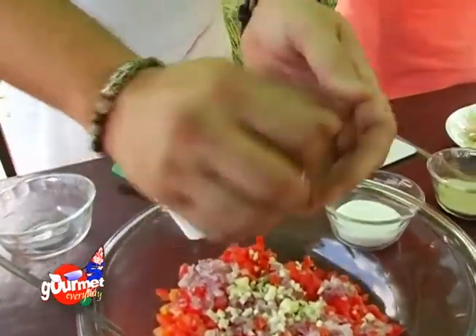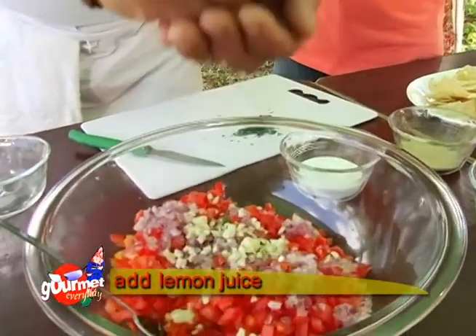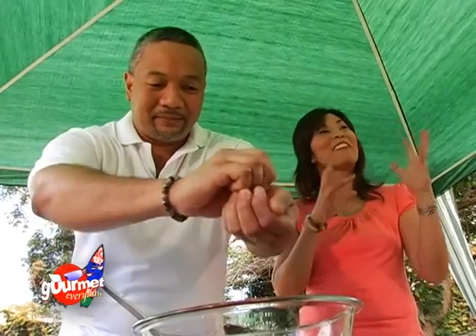And then we're going to squeeze in some lemon juice. I love salsa because I like onions, I like tomatoes, and I like lemon — all the flavors I love are in one. They all blend wonderfully with each other; they really marry each other. I love salsa.